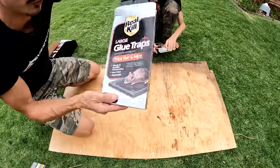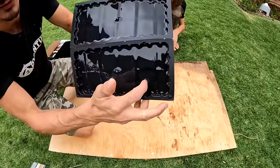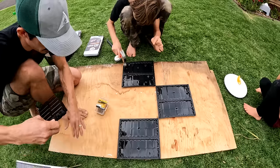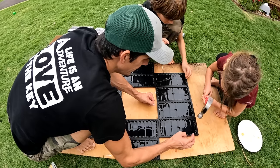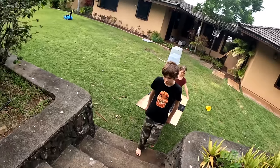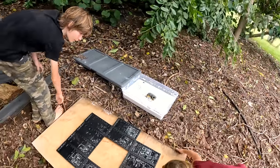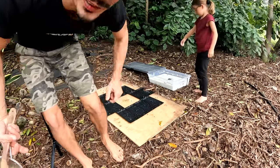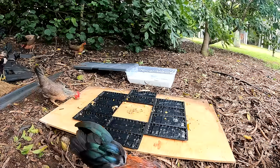Next up: sticky traps. These are gigantic large glue mouse and rat sticky traps — they step on it and can't get off. Here they come! I think we should call this 'all the impractical ways to catch wild chickens.'